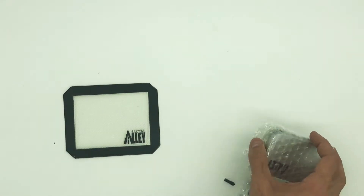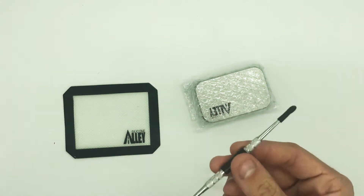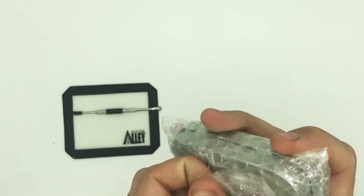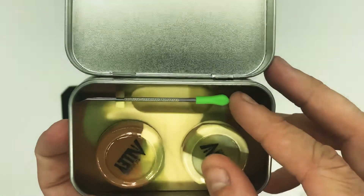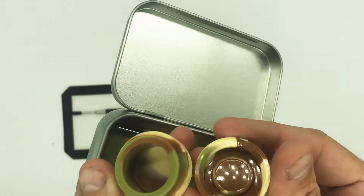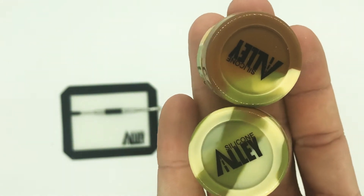So I got that. Let's see what this little thing is — I guess this fell off even though the bag was sealed, I don't know how that happened. But it comes with a little dab tool, a little metal tin, and little dab hooks. Those are cool. They come with two of these. They say Silicone Alley on them.